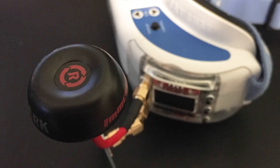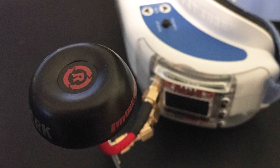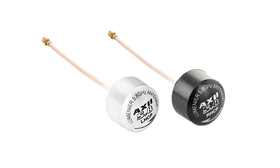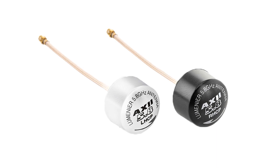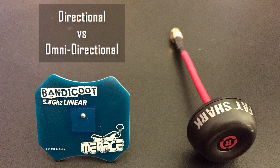It is a good idea to have a set of antennas in both RHCP and LHCP. If you fly in groups or participate in racing events, having this option will allow you to further separate your signal from other pilots flying nearby. Another way to classify antennas is directional versus omnidirectional.